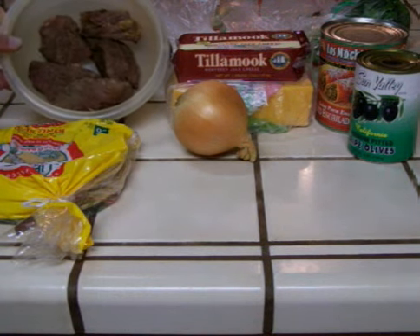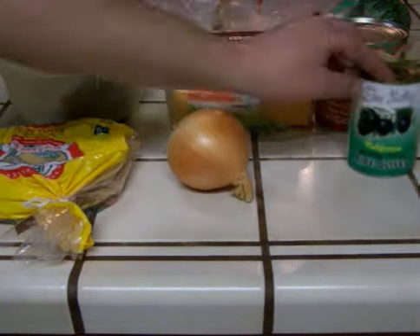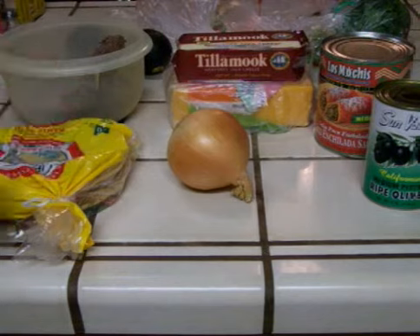Some leftover barbecued steak, tortillas, onion, jack and cheddar cheese, some olives, and some enchilada sauce.